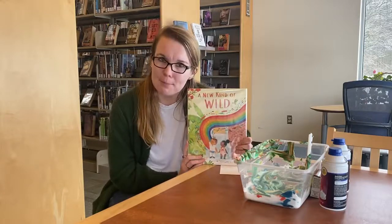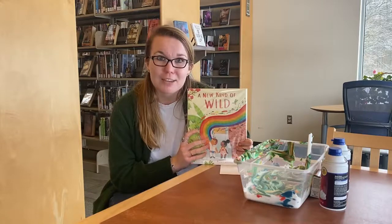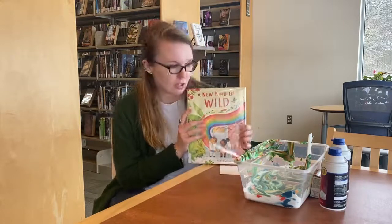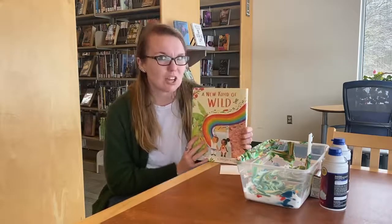I'm not going to tell you what happens because I want you guys to check out this book from fcpl.org and you can figure out what happens to Ren and Ava. For our craft we're going to make a rainbow, because in this story there are a lot of rainbows.